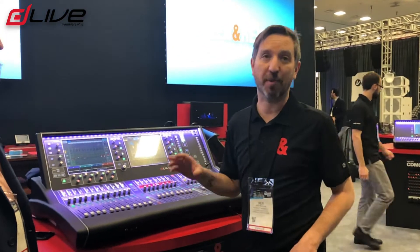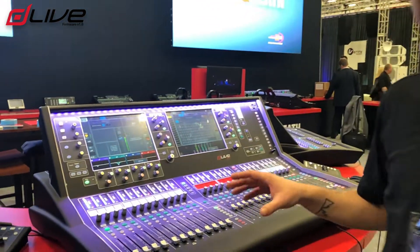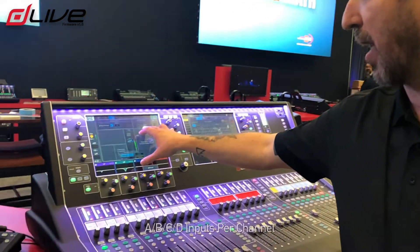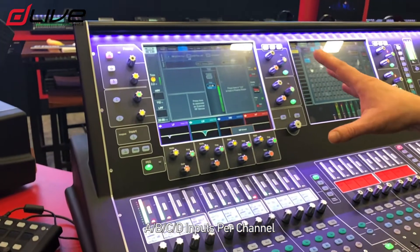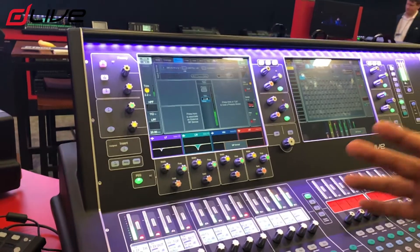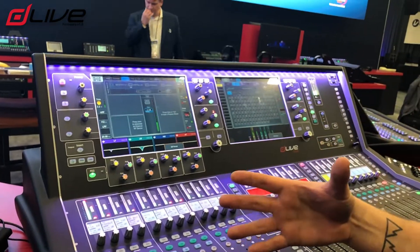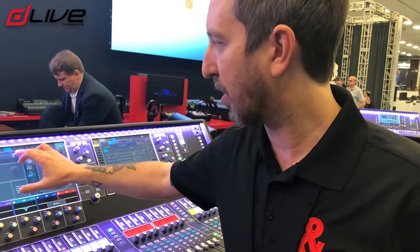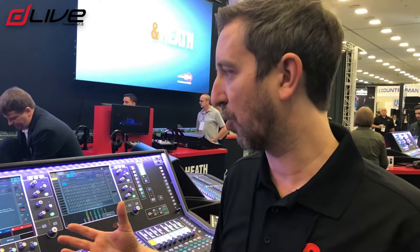I'm just gonna run you through maybe the top three or four features. First of all, I want to talk about all 128 processing channels. We now give you ABC the inputs as you can see up here. What this allows you to do is assign more than one socket to an input, and where this is really useful is if you've got backup microphones or spare microphones. For instance, you've got a vocalist using a wireless system and the battery runs out — you can very quickly and easily swap to another input socket so there's no interruption in the performance.